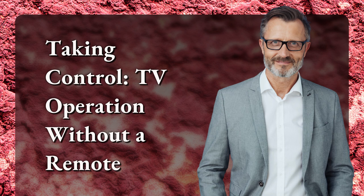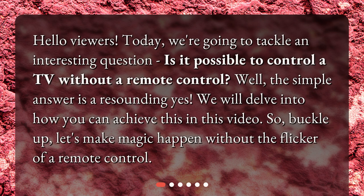Taking control: TV operation without a remote. Hello viewers. Today, we're going to tackle an interesting question. Is it possible to control a TV without a remote control? Well, the simple answer is a resounding yes. We will delve into how you can achieve this in this video. So buckle up — let's make magic happen without the flicker of a remote control.